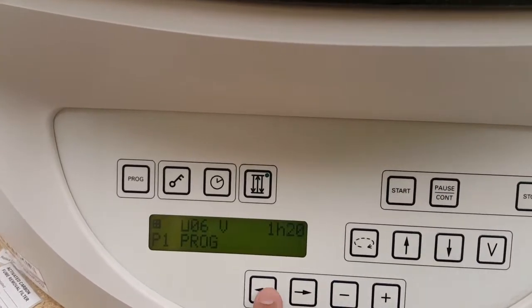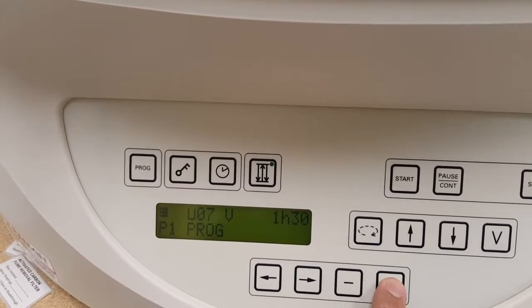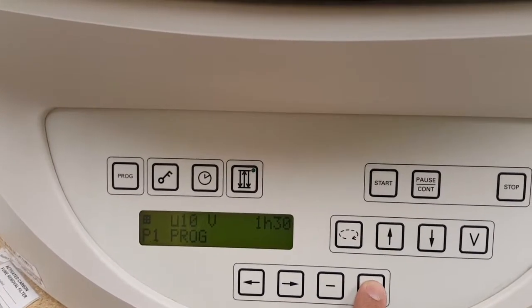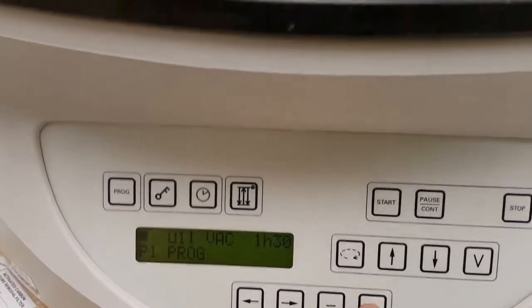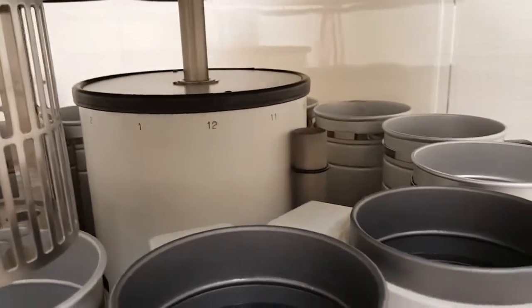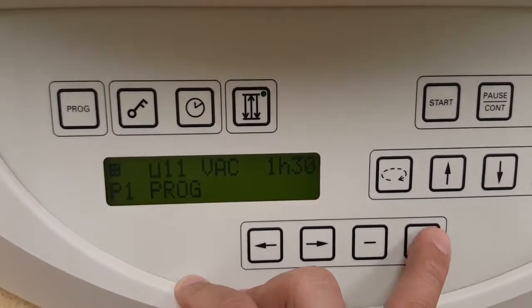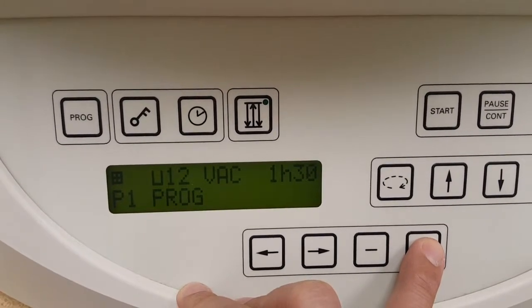Then we'll come back: seven, one thirty; eight, one thirty; nine, ten. Now eleven is your paraffin — the start of your paraffin bucket — so you can turn your vacuum on, which it is. Twelve, vacuum is on as well for an hour and thirty. You can't go any more than that because that's how many stations you've got.